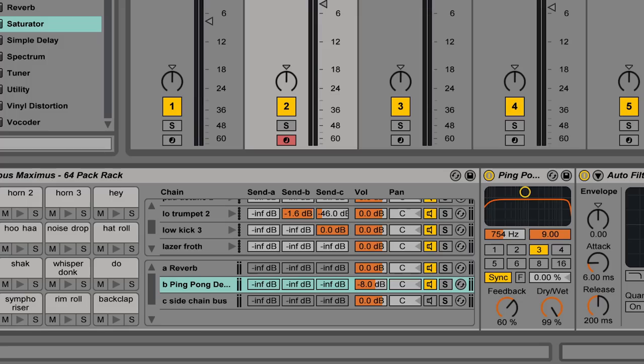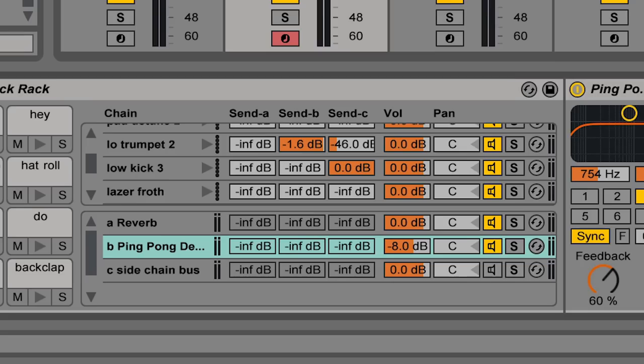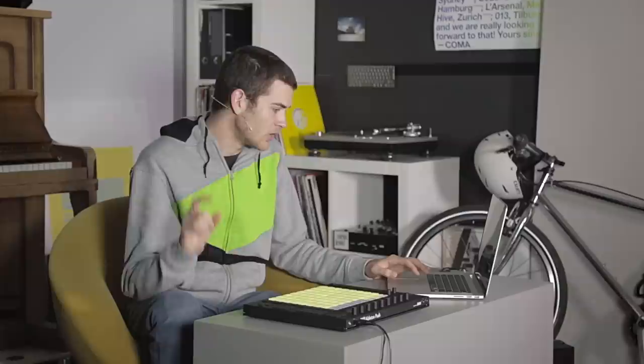The advantage of having effects chains inside the drum rack is that any time I'm working on a sound and want to add a little delay or reverb, I don't have to load up a separate instance of that effect — I can just send that sample to my internal bus.